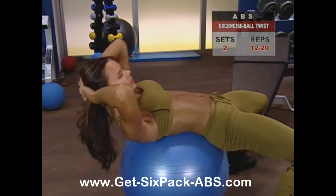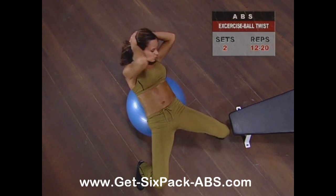The ball crunch is a great way to put your exercise ball to use to work your upper abs and obliques.